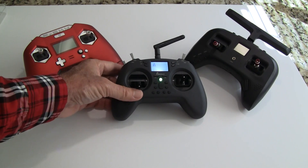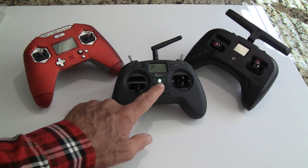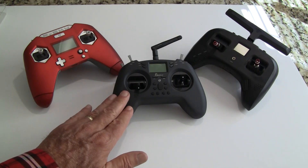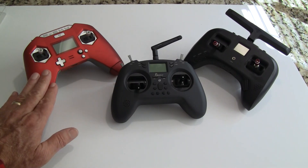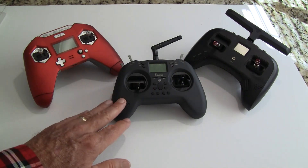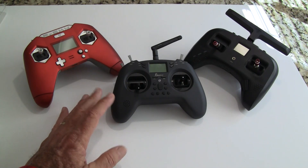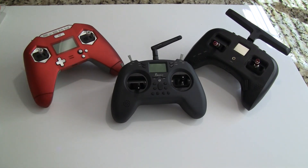Most experts recommend starting on a simulator before flying, and I recommend that too, though most people will want to take something out and crash it — which I understand. Weight-wise, this is one of your lighter radios at 252 grams. My FR Sky X-Lite is 383 grams and my Tango 2 is 349 grams, so this is over 100 grams lighter than either of those.